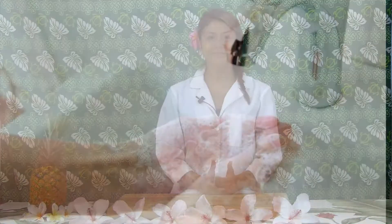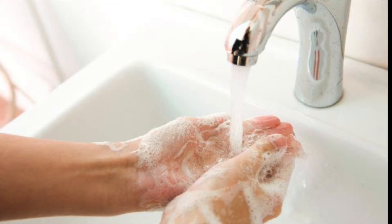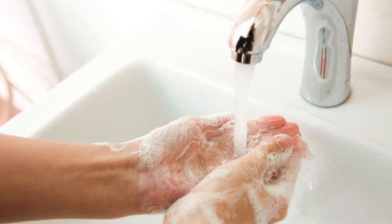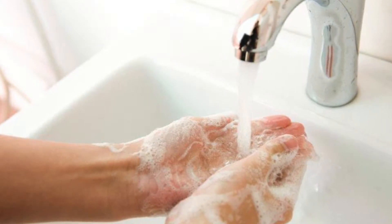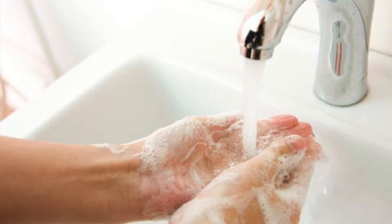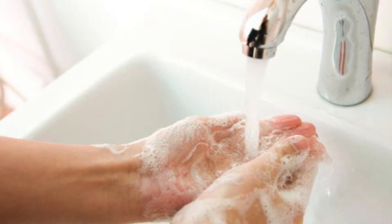Before we begin cooking, we need to wash our hands in order to practice good sanitary skills. First, wet your hands with hot water. Next, apply soap and scrub hands for 10 to 15 seconds. Rinse your hands thoroughly, making sure to get rid of any excess soap. Lastly, dry your hands with a single-use paper towel.